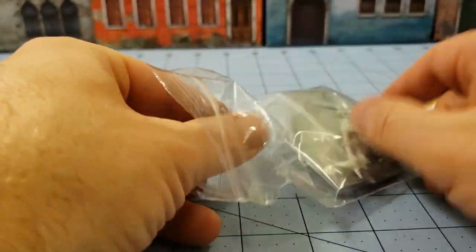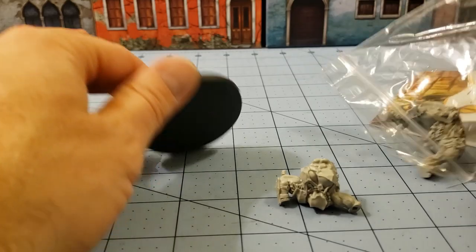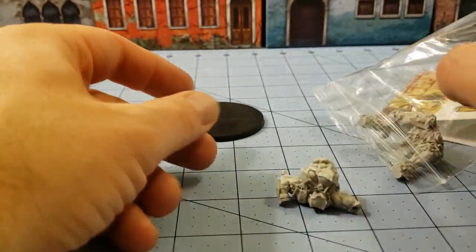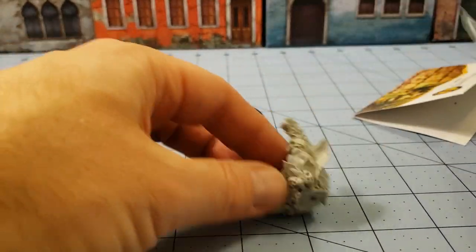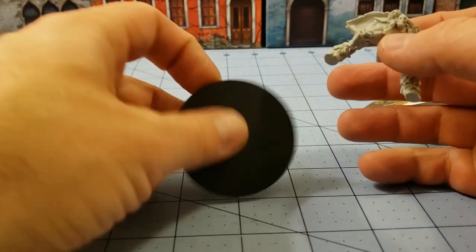That's something we haven't really seen a whole lot of on the tabletop. She looks to be just as big and just as bad as her male counterparts — well, maybe not as big. This is a big base though.